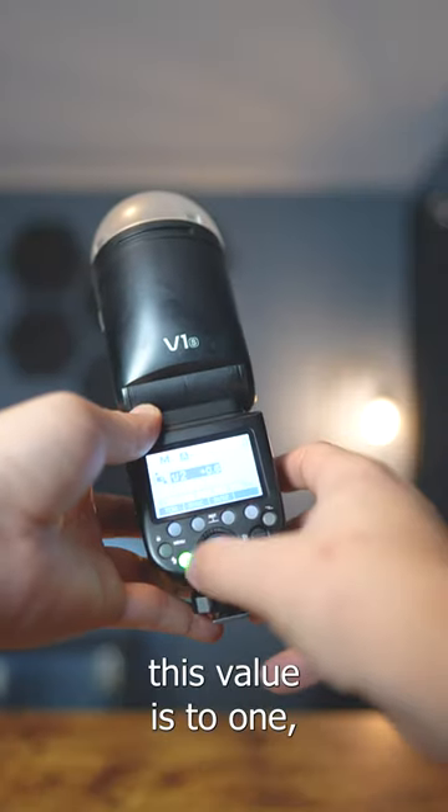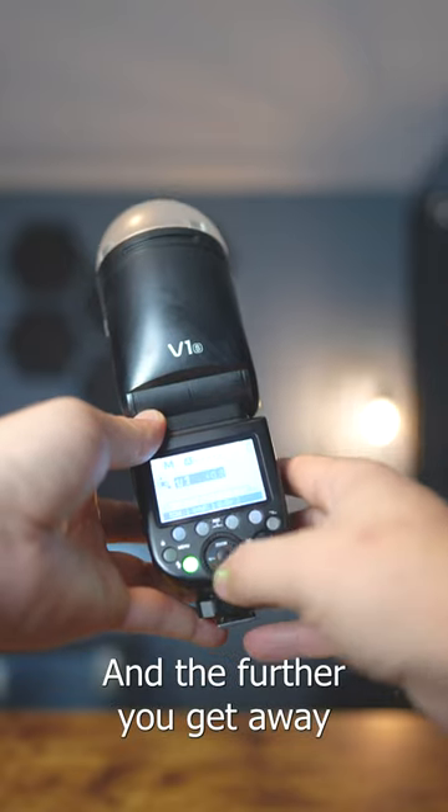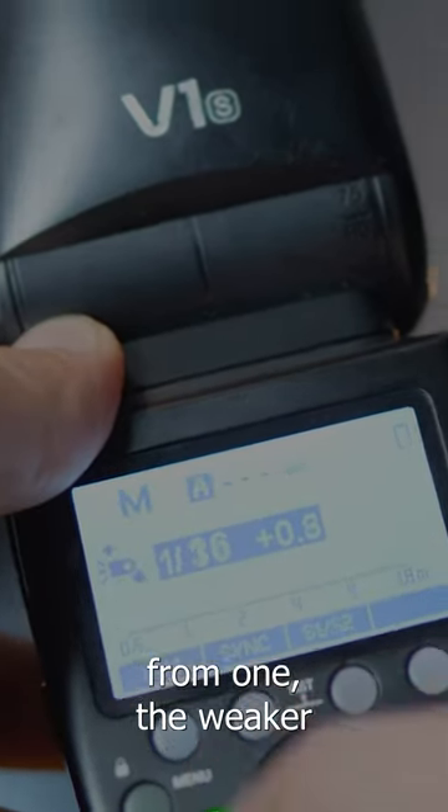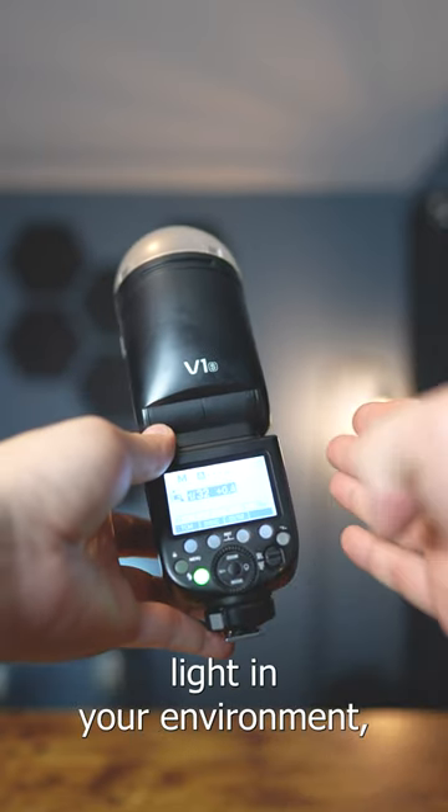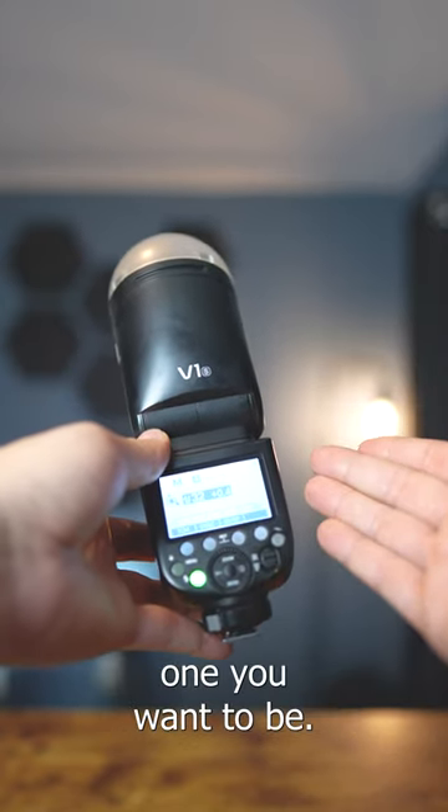The closer this value is to 1, the stronger it's going to be. And the further you get away from 1, the weaker the flash is going to be. Basically that means the darker your environment, the closer to 1 you want to be. And the more light in your environment, the further away from 1 you want to be.